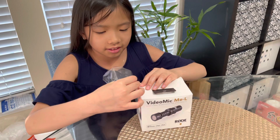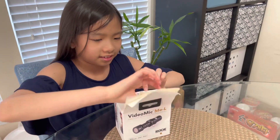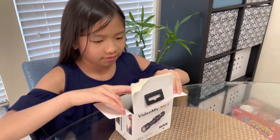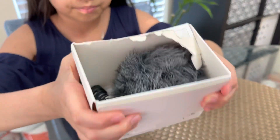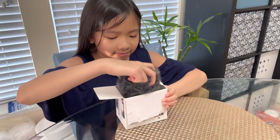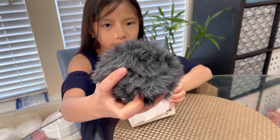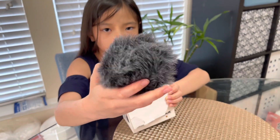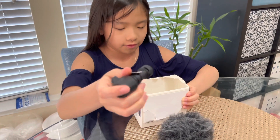So we're back after I finally opened the box. Here's what it looks like — I'm going to take it out. So we have the windshield, and then we have the video microphone.